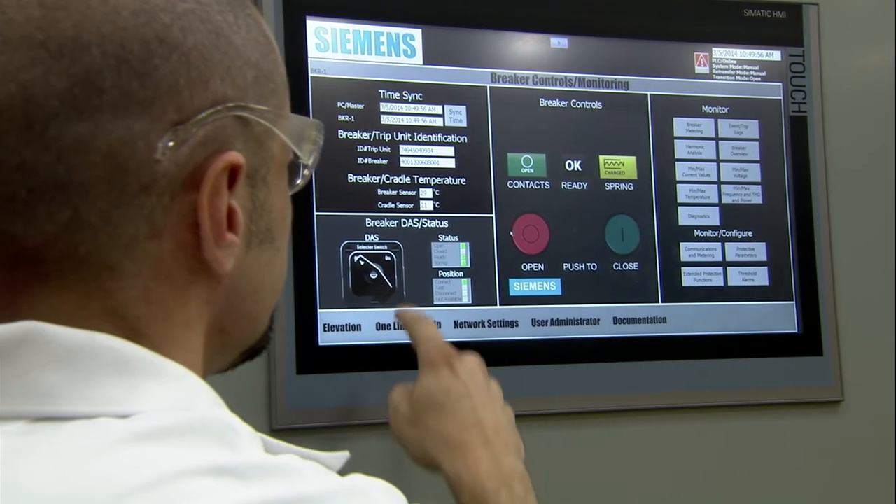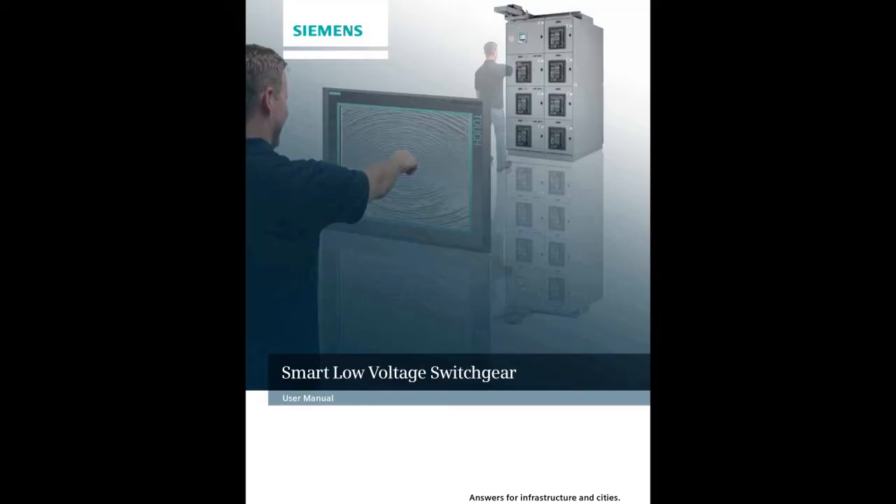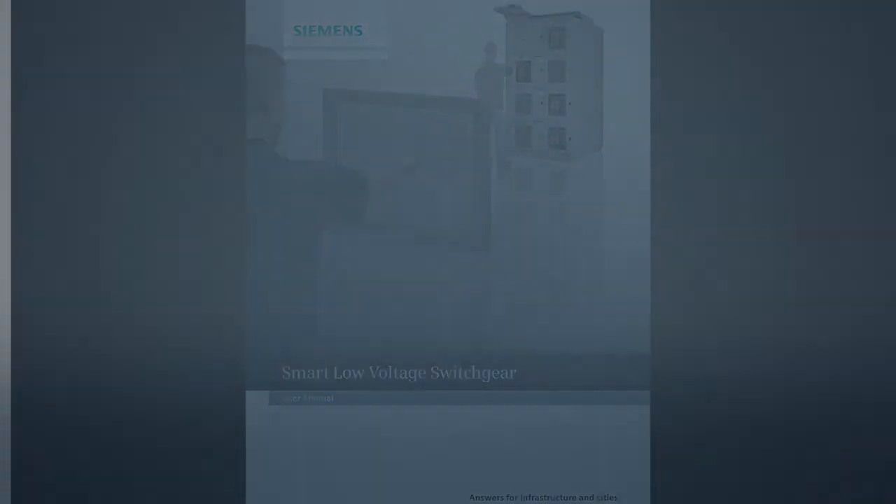Please remember, if at any time you have questions about your Smart LVS system, please refer to your quick start manual or contact your Siemens representative.